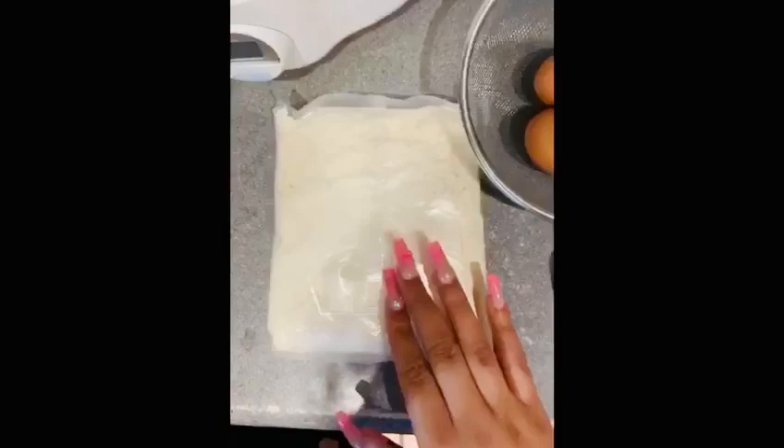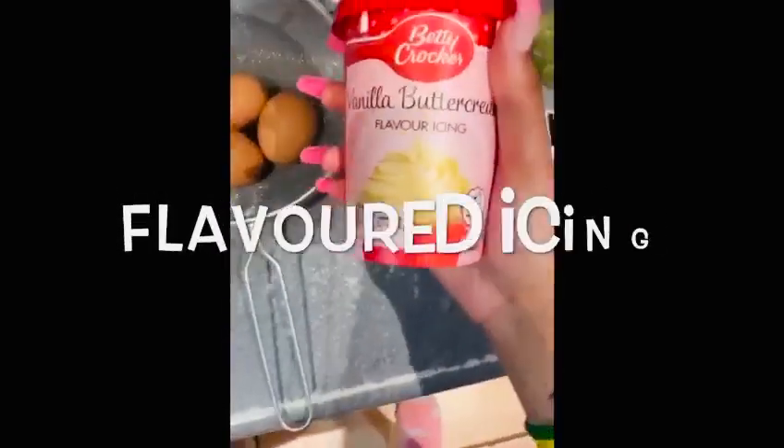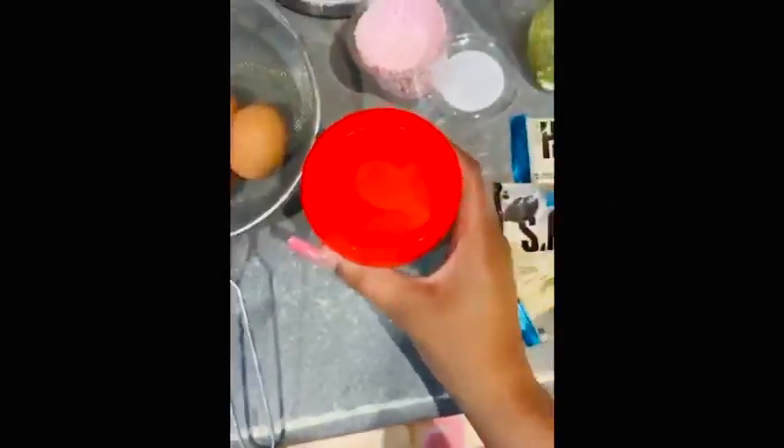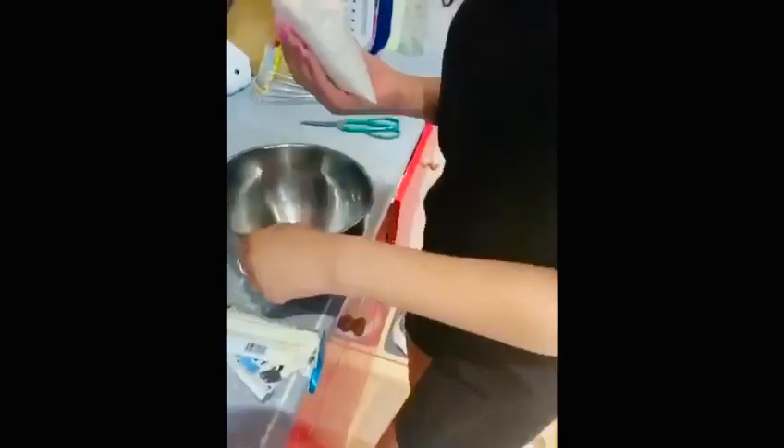Hey guys, so today we are making cupcakes with our own little twist. You need to try this at home, so stay tuned. The ingredients we have are cake mix, three eggs, some flavored icing, some Hershey's, and some vegetable oil.